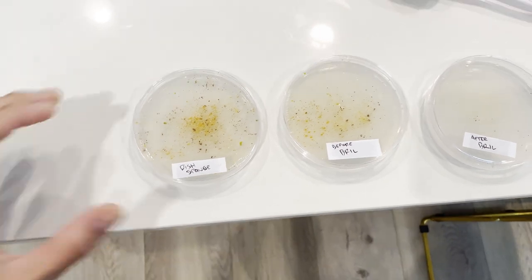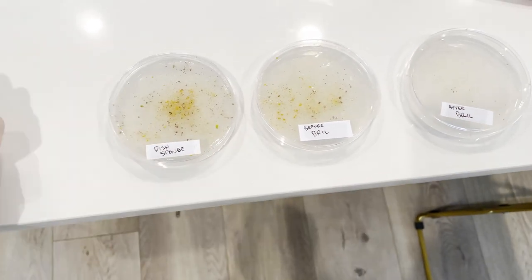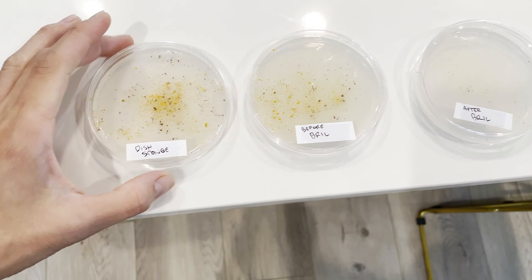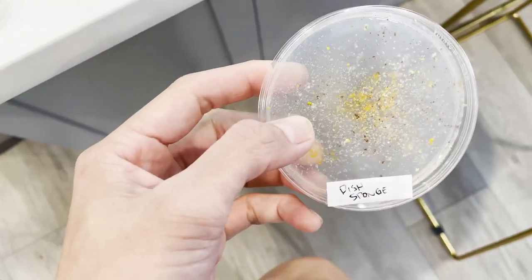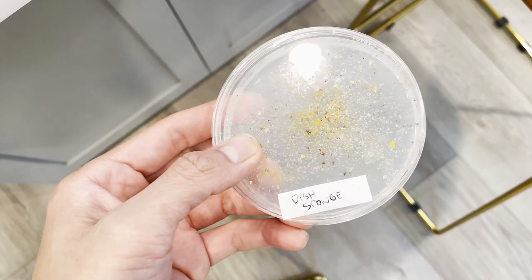But if you're a skeptic like me, I want to see results and know that it's not just some blue light bulb. So let's take a look at some of the test results I did. I tested some petri dishes to see what grows on there. This is the dish sponge, and as you can see, there's a ton of stuff growing on it. That's pretty gross.